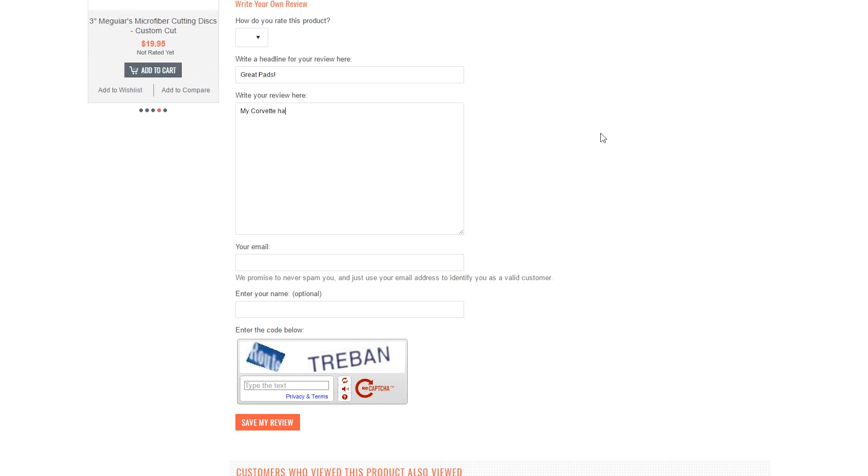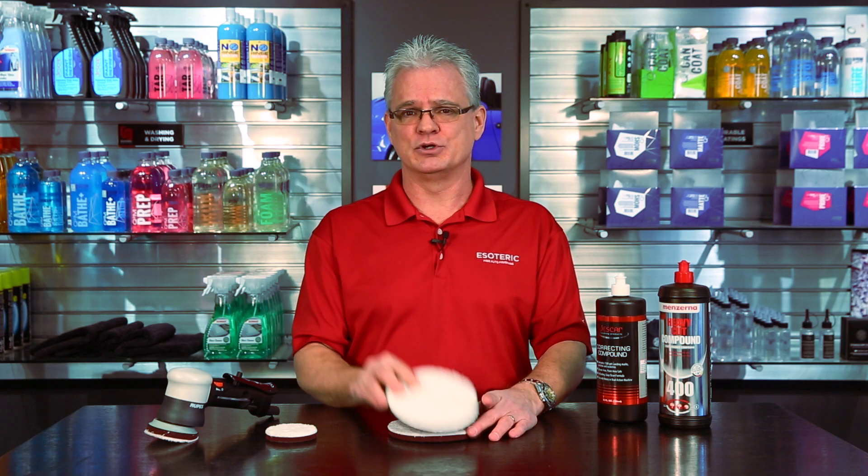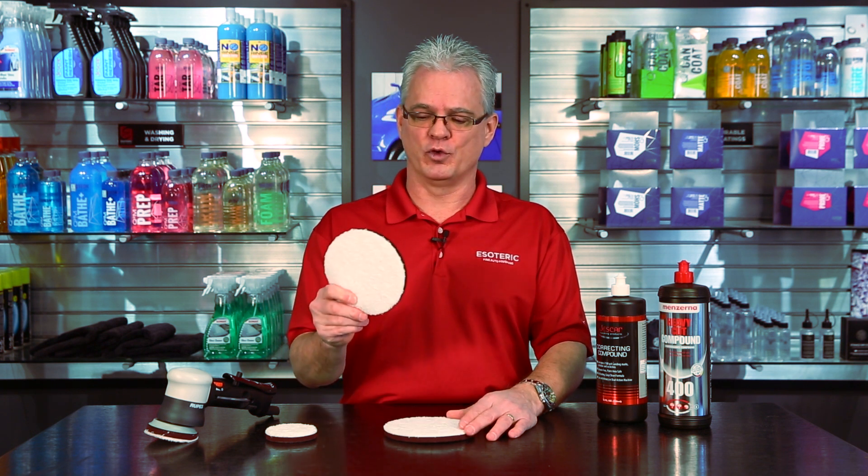That's all we have for today on the Meguiar's microfiber cutting disc. I definitely appreciate your time. Don't forget to subscribe to our YouTube channel — we have plenty more videos regularly coming out on detailing products, tools, and techniques. For the Meguiar's microfiber cutting disc and EsotericCarCare.com, I'm Todd Kuprider. Thank you and we'll see you again next time.